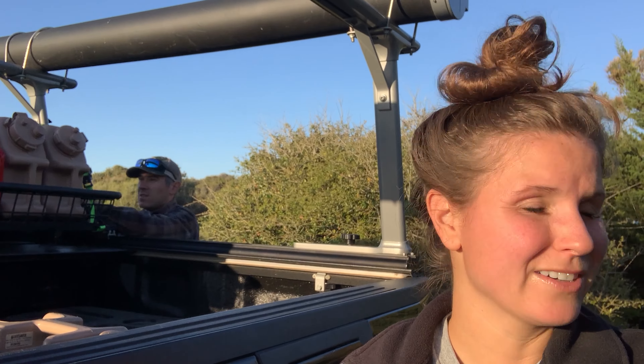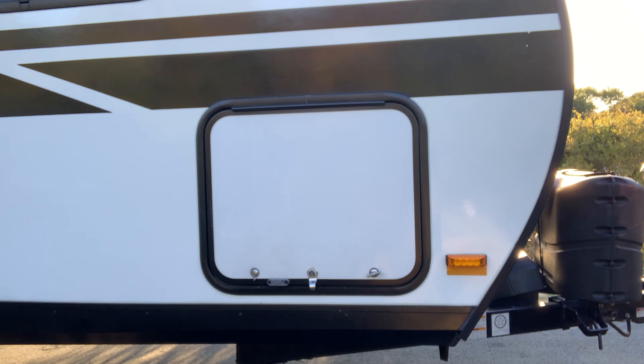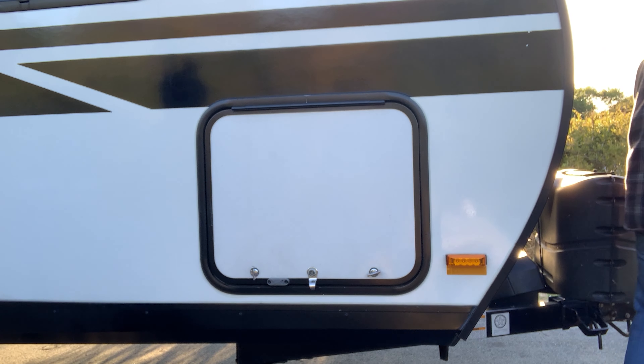Everyone we've talked to doesn't seem too worried about this fire, and that makes me really nervous. With a change of wind, it could potentially change the outcome drastically for us. We just got the signal that we've got to go — we've got to hook up now. Where are your keys? Fire truck is honking as it's driving by. It's so important to carry fire extinguishers and have buckets of water — there's just no excuse for not having them.